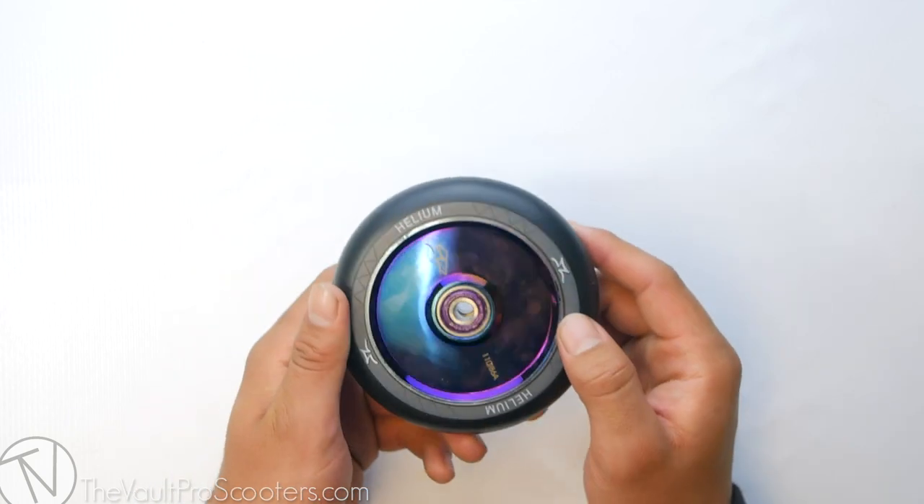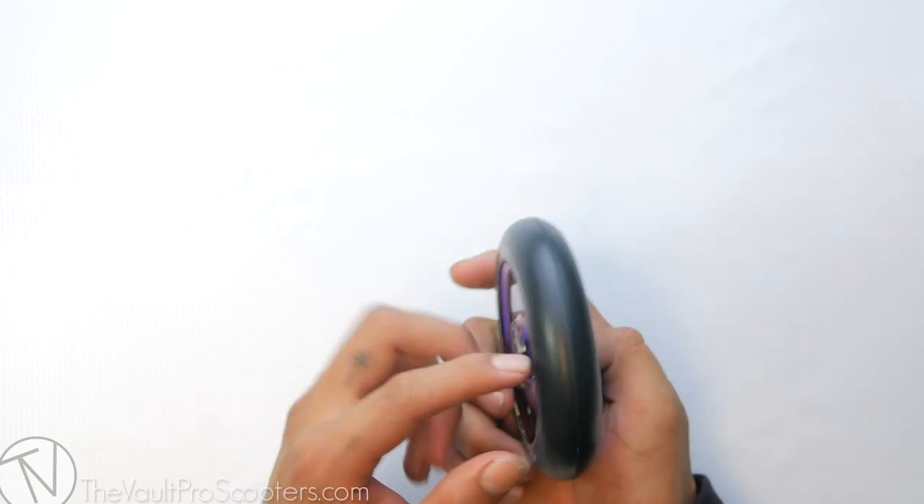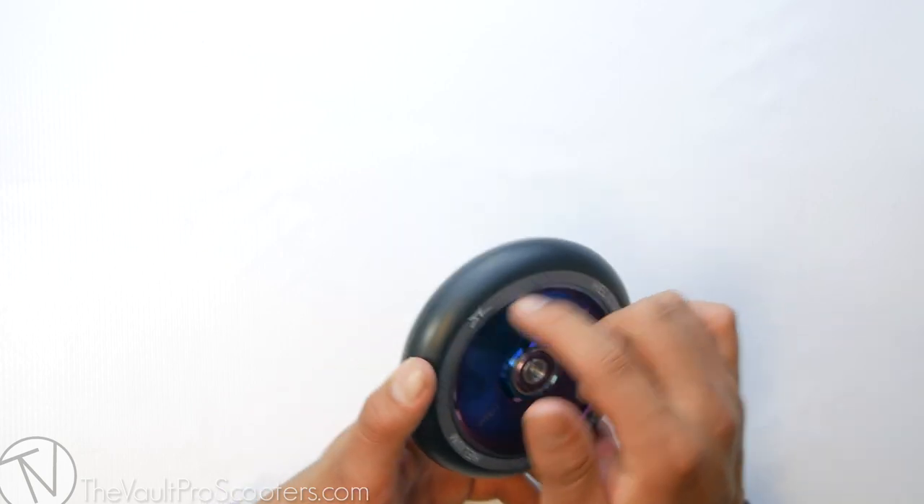This wheel also has a hollow core, so that means there are two pieces on the side while there's air straight down the middle, meaning it's going to be a lot lighter but it's still going to keep its strength throughout the whole ride of your wheel.